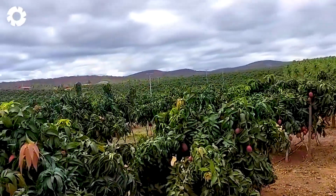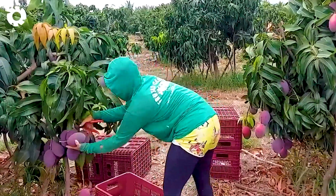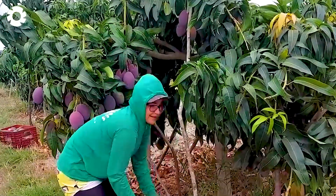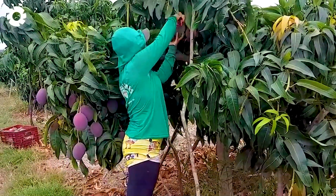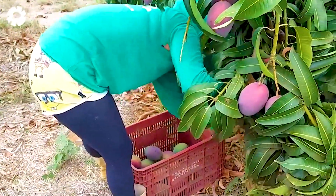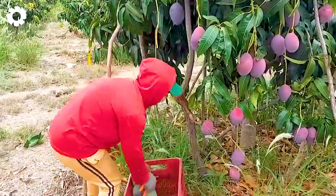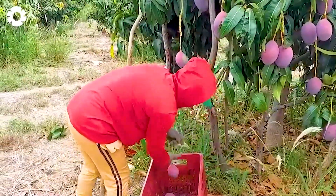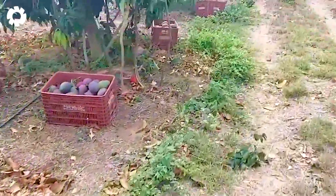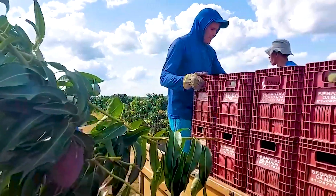Mango harvesting is an important step that requires care and precision. Before starting, we carefully check the ripeness of each fruit to ensure only the highest quality mangoes are picked. Ripe golden mangoes are carefully selected and then hand harvested using tools such as knives and scissors. Every action is done gently to avoid bruising or scratching the skin — this is not just a job, but a heartfelt care dedicated to every sweet harvest season.